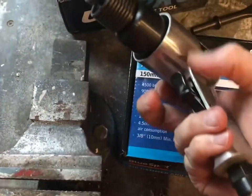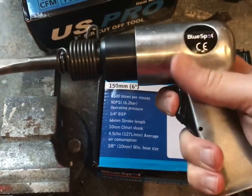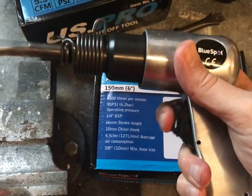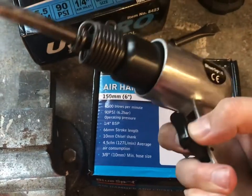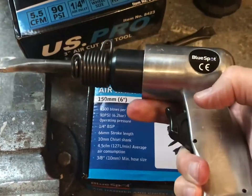The only issue I have with it is it's got a plastic trigger — I'm not sure how long that's going to last. If I drop that on the floor now, I'm worried it's going to break. I'm not sure if there's any replacement parts out there; you could perhaps fabricate something out of metal maybe.